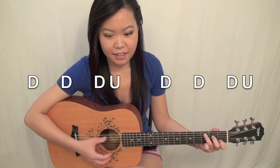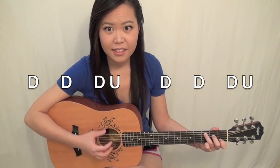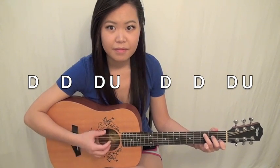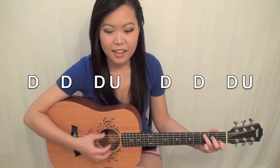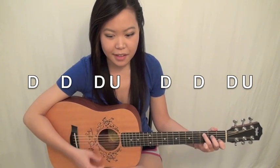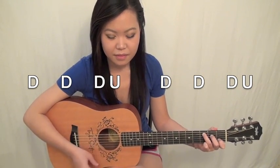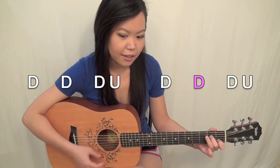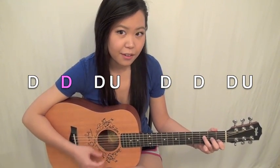The way this goes is super simple. It's just: down, down, down, up, down, down, down, down, up. So when you transition between the different chords, it sounds something like this: down, down, down, up, down, down, down, down, up.